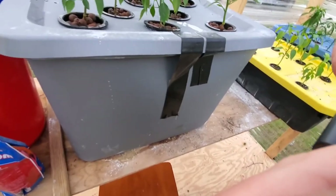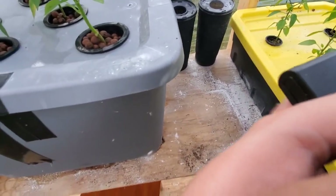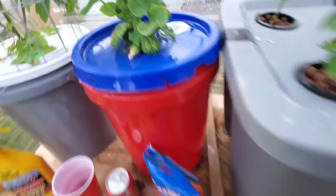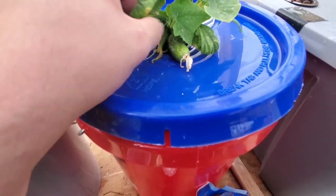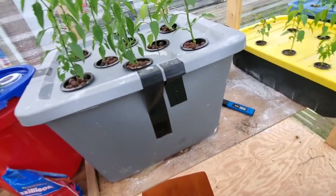I've heard good things about General Hydroponics. Hopefully we'll get some cucumbers and tomatoes going here soon — this one's getting pretty good size. And hopefully we can keep our pests at bay.